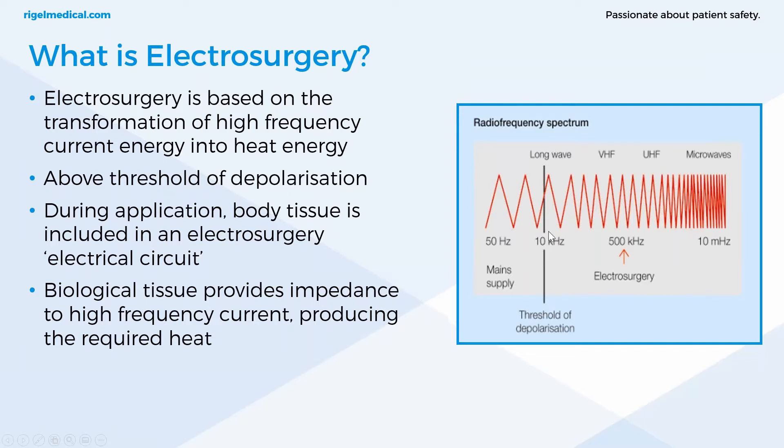Why do we use high-frequency energy? It's well above the threshold of depolarization of 10 kilohertz. Standard mains frequency is 50 or 60 hertz, and throughout most of the world this relatively low-frequency current can be felt by the body, which can lead to possible complications such as muscle spasms, cardiac arrest or heart arrhythmias. With electrosurgery being at 500 kilohertz and above, this does not affect any susceptible tissue, eliminating the possibility of any neuromuscular and cardiac interference. The higher frequencies also eliminate the risk of electrocution.